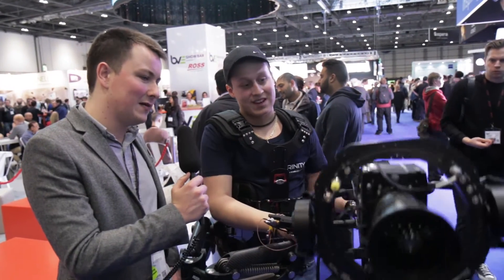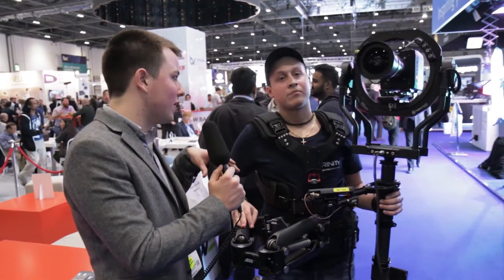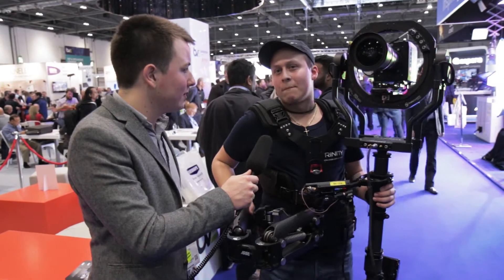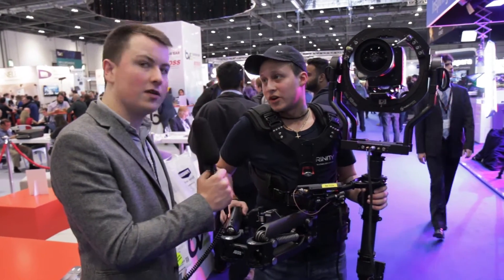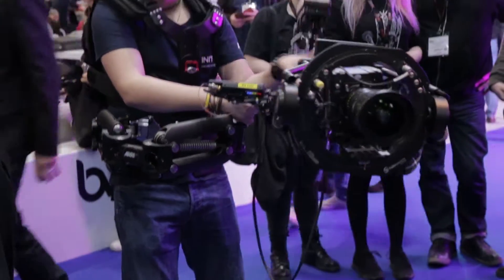It's a clever bit of kit. At the moment you've got an Alexa Mini with an ARRI lens, and in terms of payload it can handle up to 30 kilos, so you can put on a full Alexa. That looks brilliant — thank you very much.